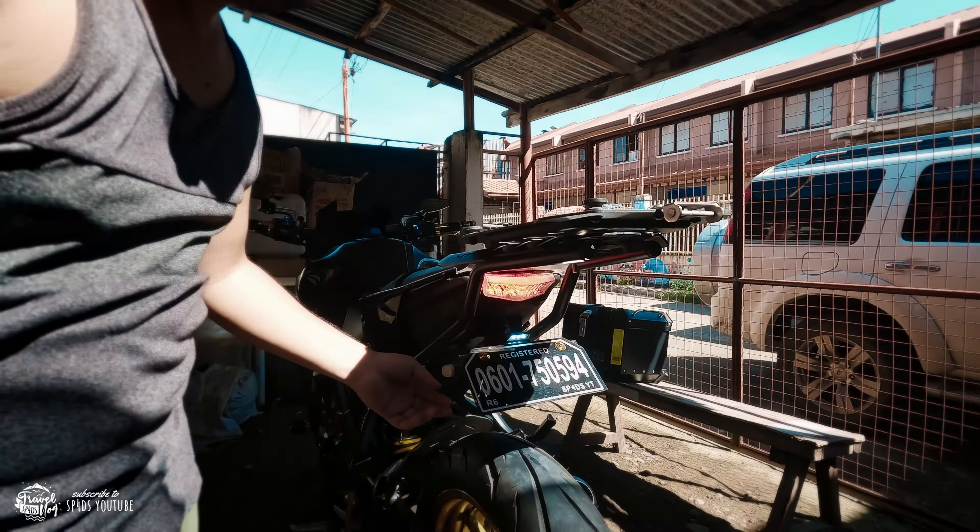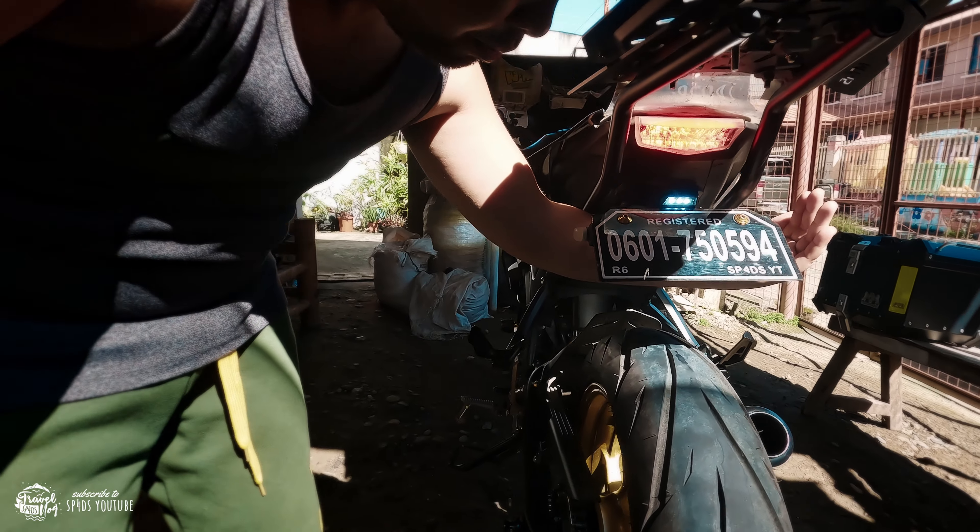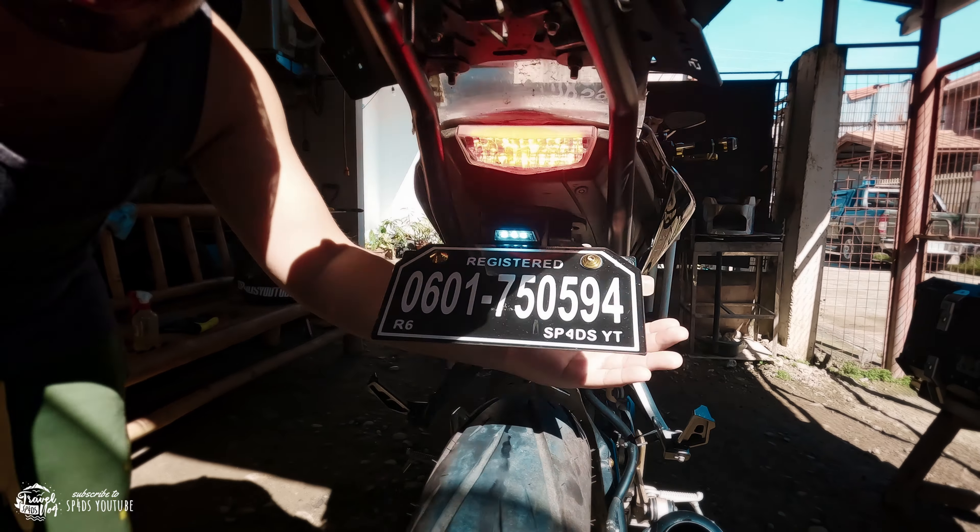When everything is done, start up the motor and then check if the lights are okay. Make sure that all the electrical wires you have are okay and still functioning.